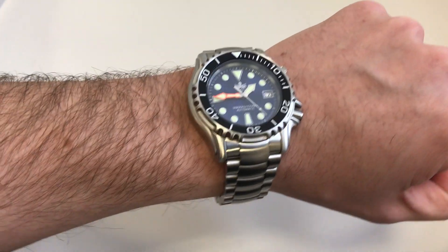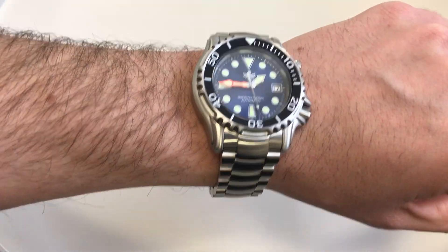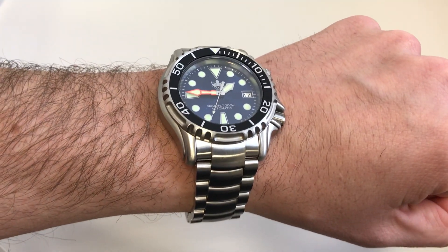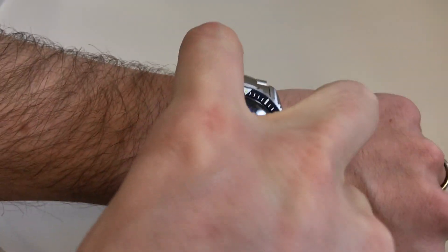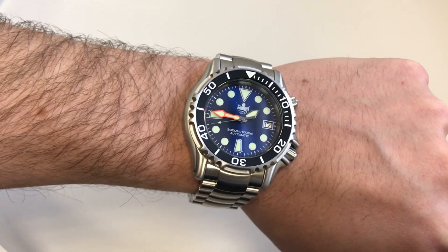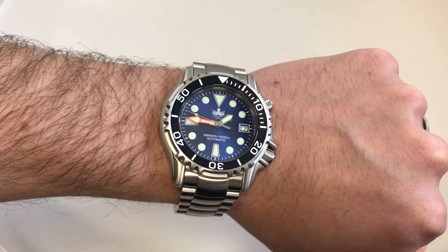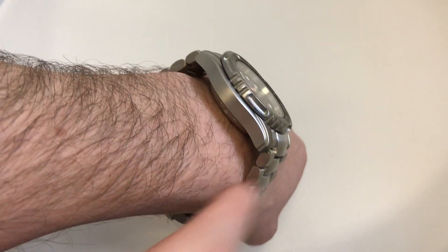A little extra thickness is also required for the insane depth rating of 100 atmospheres or 1000 meters. I don't know if it's been tested to quite that depth, because that is an outrageous amount for such a cheap watch, but you'd certainly be covered for decent scuba diving or even deep-sea diving. Lug-to-lug length is 48.5mm, which is actually relatively short for a 44mm diameter watch — this means it can sit on your wrist a little easier.